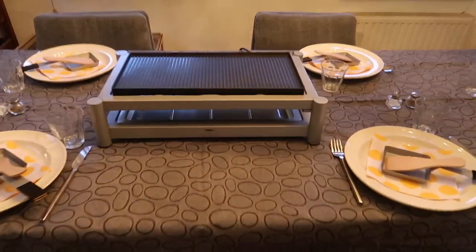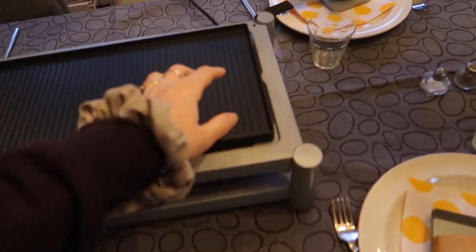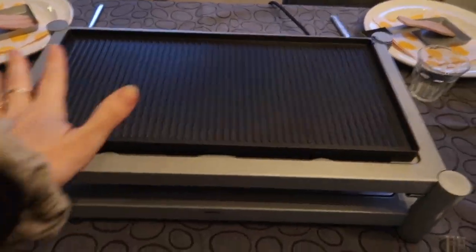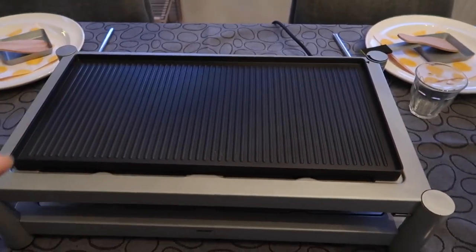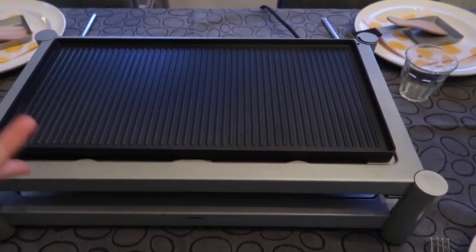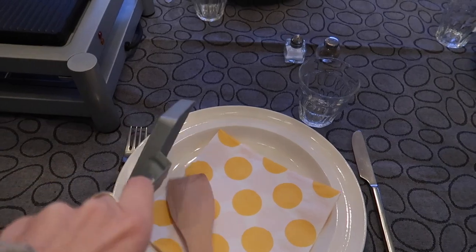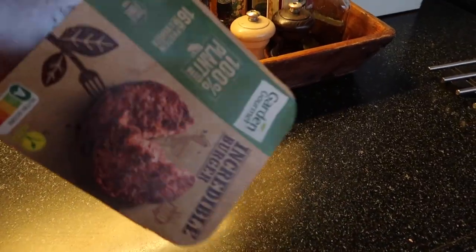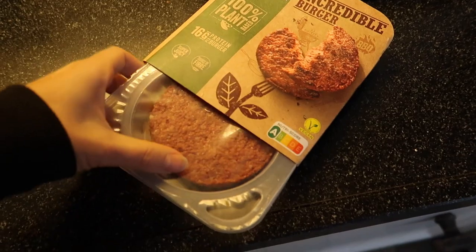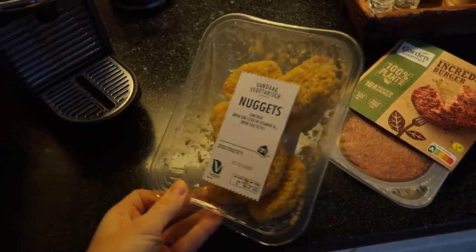This is what our gourmetten grill looks like — it's electric, so you just plug it in, adjust the heat, and grill on top. We're going to put some oil or butter on the grill, and then everyone can put their pieces of meat or meat replacements on it. Everyone has their own little mini pan that goes right underneath. I have some food for me — I'm going to cut it into little pieces — and I also have some vegan nuggets and some veggie sticks.